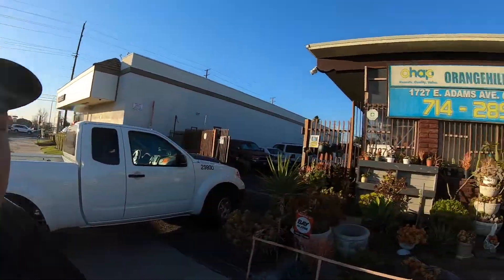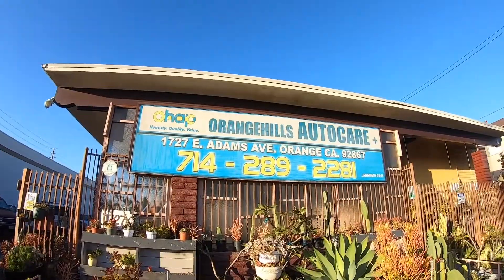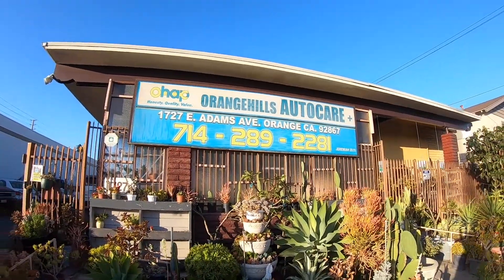All right guys, so we're here to pick up the Sequoia. If you guys ever need any work done, Norm right here in orange — he's your guy, man. Great service, honest service.